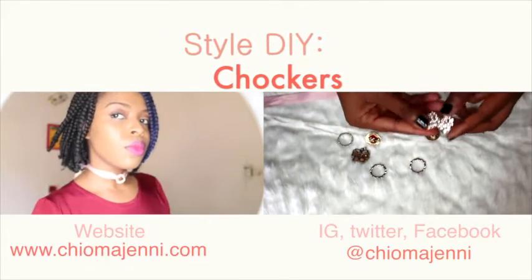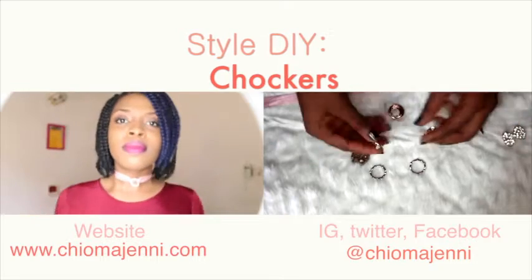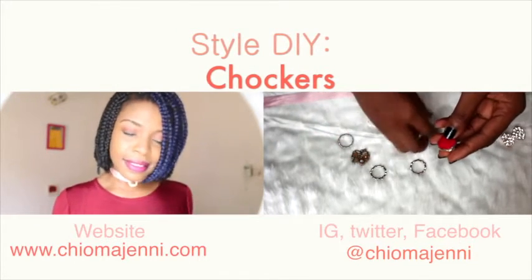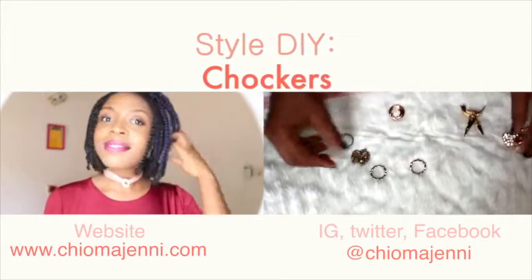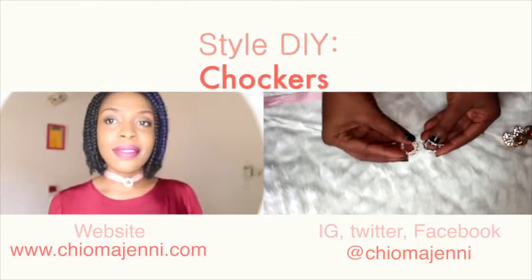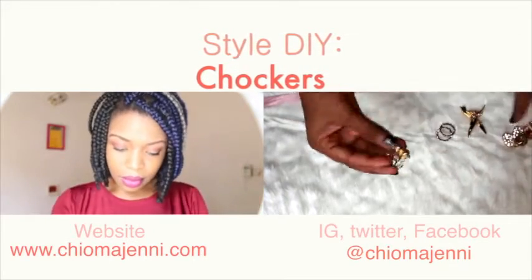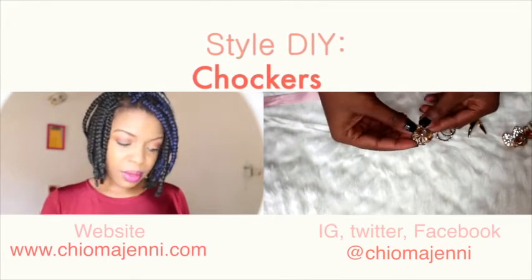Hey guys, welcome to my channel! Today's video is a style DIY featuring these very trendy chokers that are back in vogue. I'm going to show you how to make these chokers in under a minute with items you already have in your house. If you want to see how I make this choker, stay to the end of the video, and don't forget to check out my blog chemajenny.com for more style, travel, and inspirational posts.